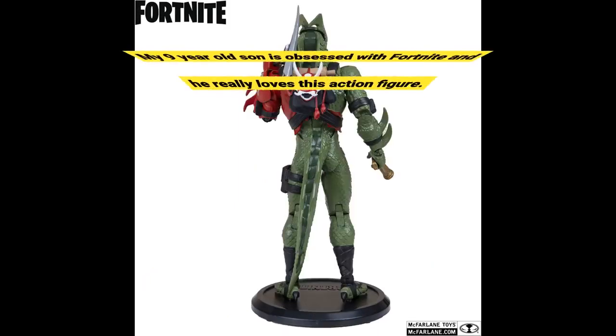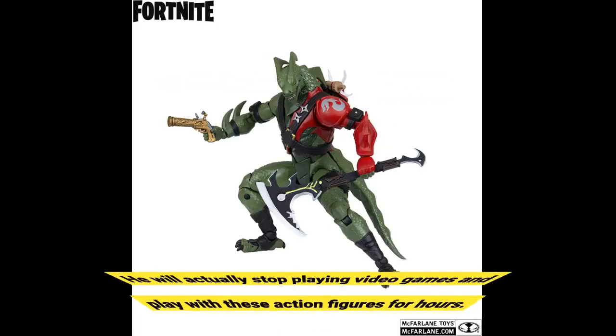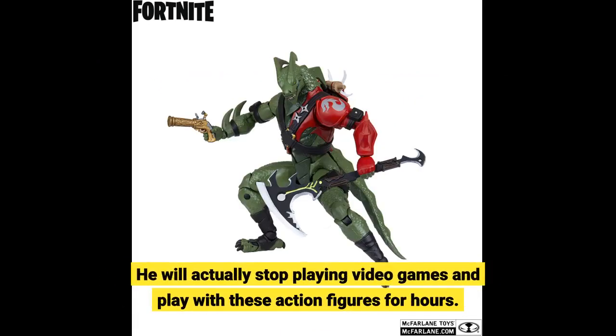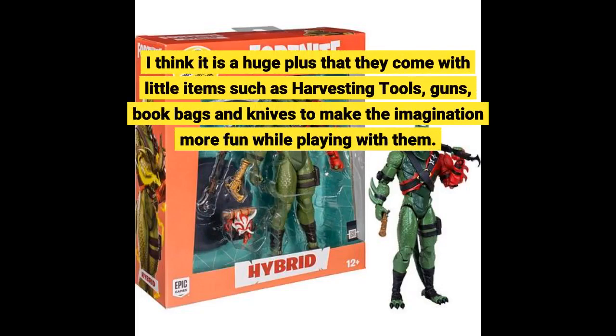My 9-year-old son is obsessed with Fortnite and he really loves this action figure. He will actually stop playing video games and play with these action figures for hours. I think it is a huge plus that they come with little items such as harvesting tools, guns, book bags, and knives to make the imagination more fun while playing with them.